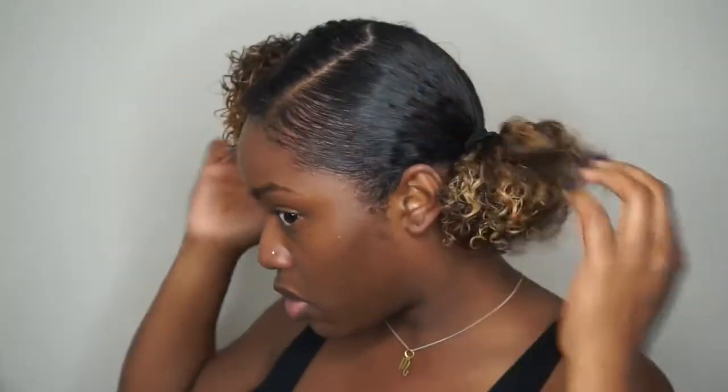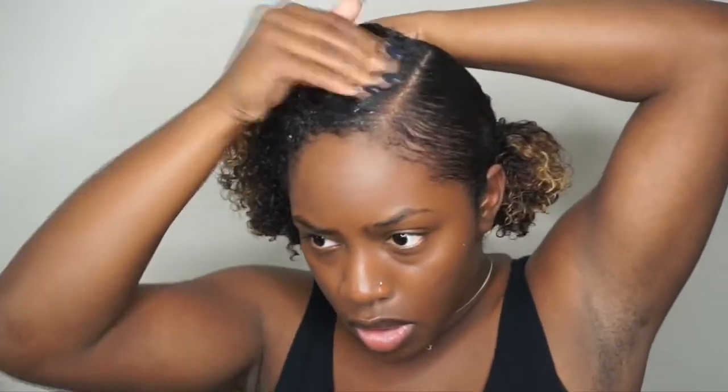Now I'm going to take my scrunchie and wrap it around my hair probably three to four times until it's nice and tight, but not too tight because you don't want to strain your edges. And that's it — one ponytail down, one to go. Now on to the other side with the same exact steps.